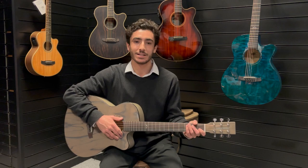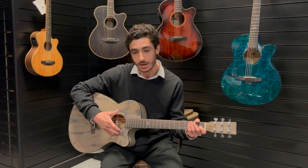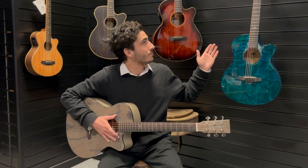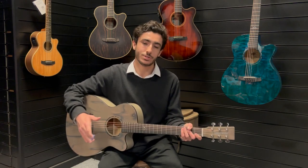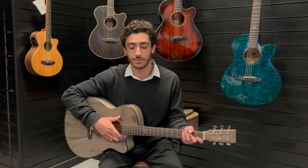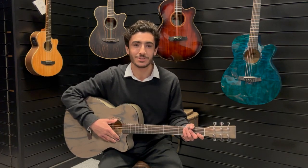So there we go — that's our Tanglewood Azure Superfolk acoustic guitar, this one in a harbour grey finish. We also have this one in a serenity blue finish, so you've got a choice of colours. Come down to our Liverpool store and give them a go, or check out the link in the description for the guitars online. We'll see you in the next one — thank you very much, goodbye.